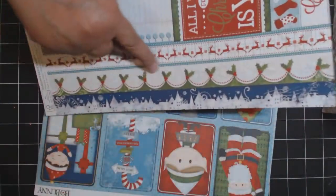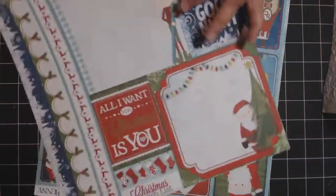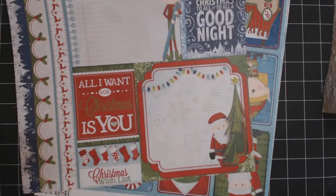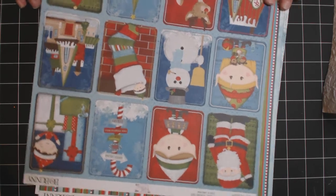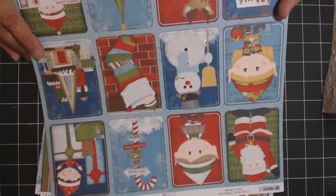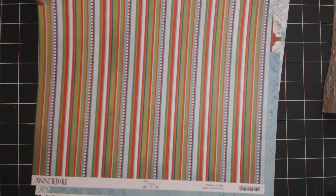This one we'll be using this side - this is part of the dress, the elf's dress. I'll be using this little elf boy here. And of course the goodnight tag. And then this is how I made the little book with the washi tape from this sheet here. We'll also be using this sheet.